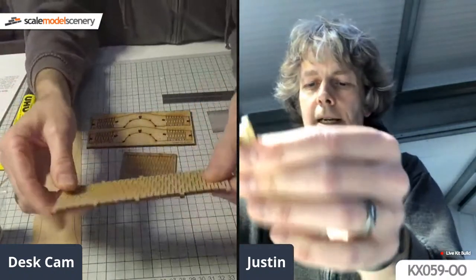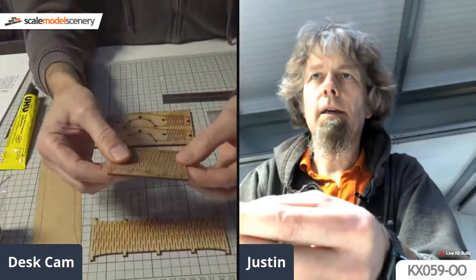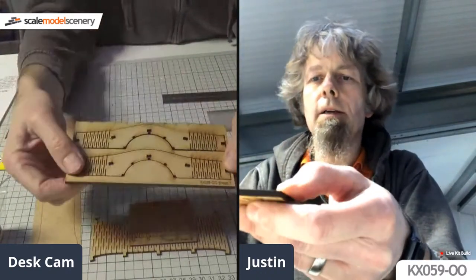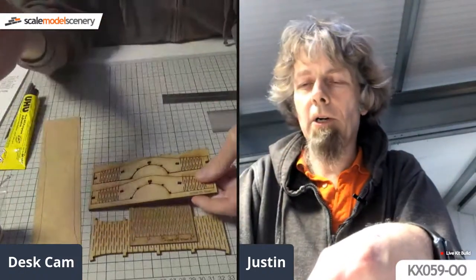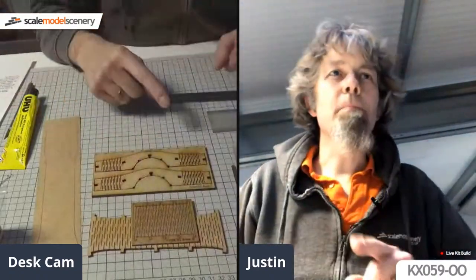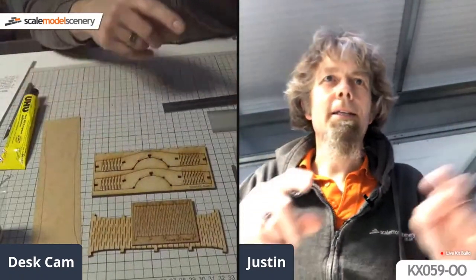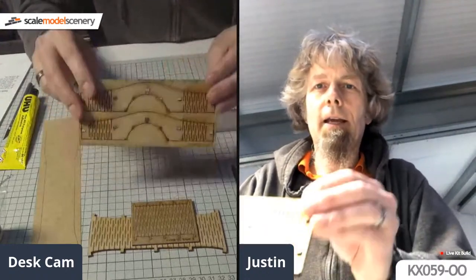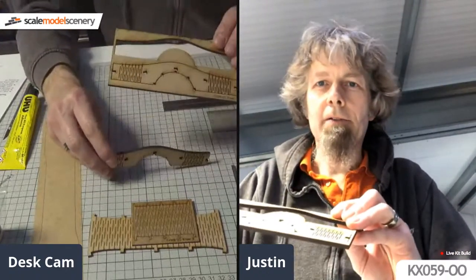The living hinge allows us to create the curve for the bridge deck. The same principle applies to the curve on the arch underneath the bridge, and again on the ends of the bridge sides. It's common in laser cutting - it's used for all sorts of things like book covers. I've also started popping some of the parts out of the sheet.